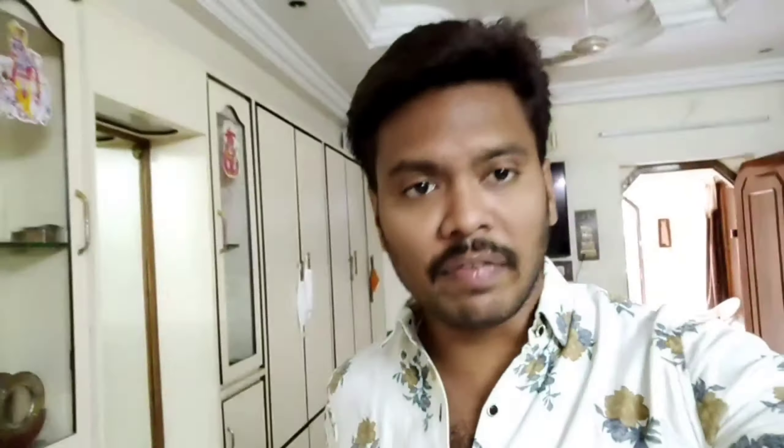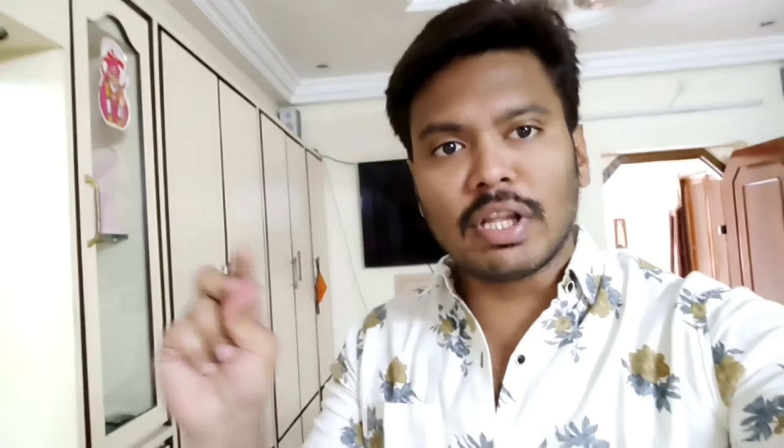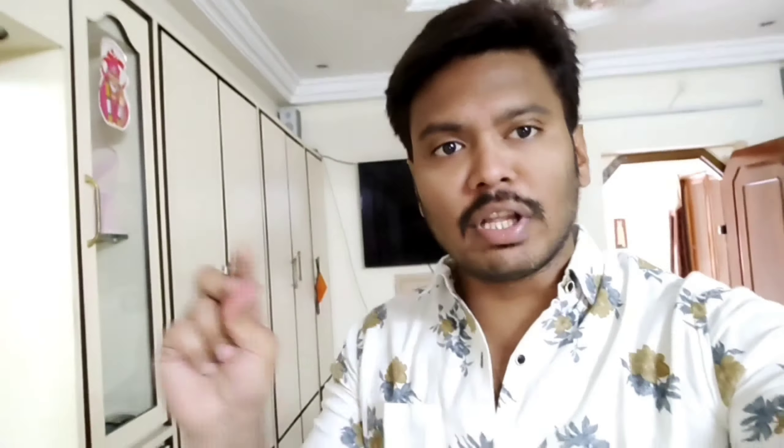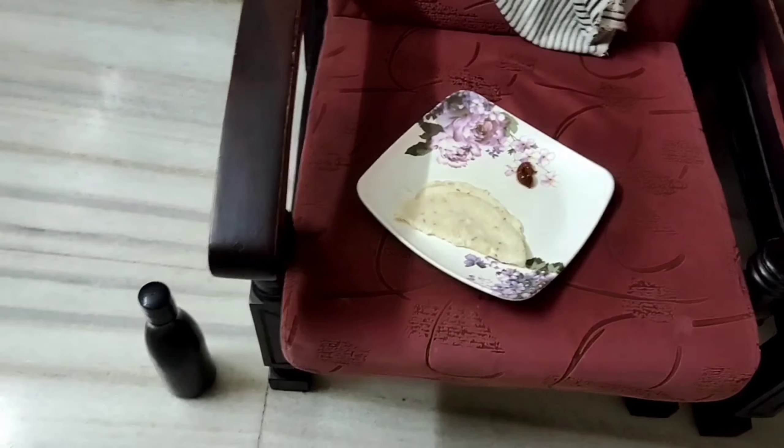It is now 8:56. Let's get into the vlog. We are preparing for breakfast. My mom is already ready for breakfast. We are doing the start of the fast.